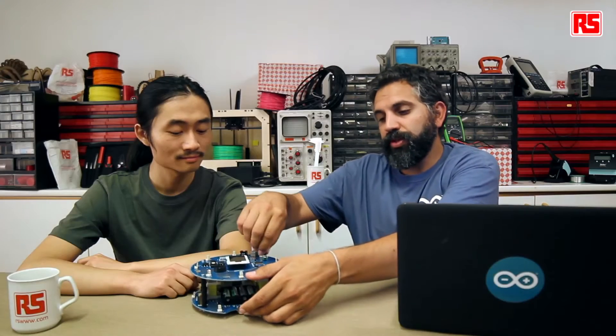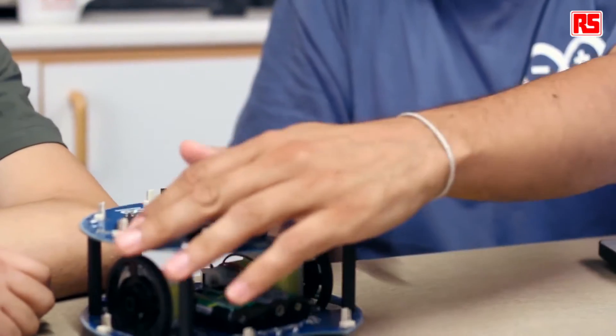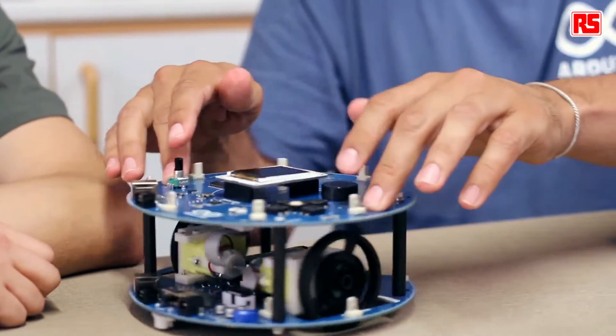In order to check whether the wheel calibration is right or wrong, we have created a software example for you, which is example number six called Wheel Calibration. It will let you calibrate by hand the robot's wheels so they move straight over a line. It will interact both with a knob, following the instructions on the screen, as well as using a screwdriver to interact with the trimmer on the bottom. But first let's upload the software on the robot to start interacting with it.